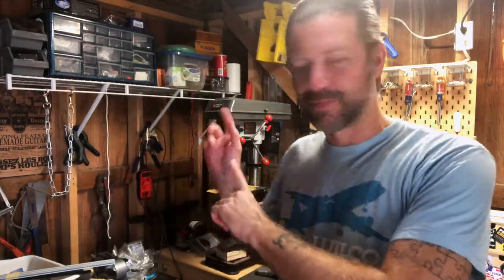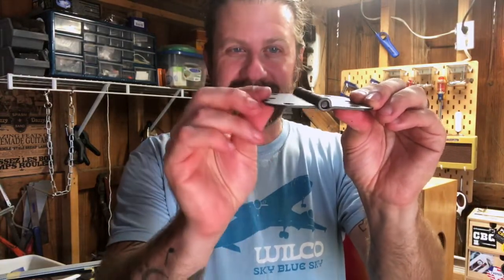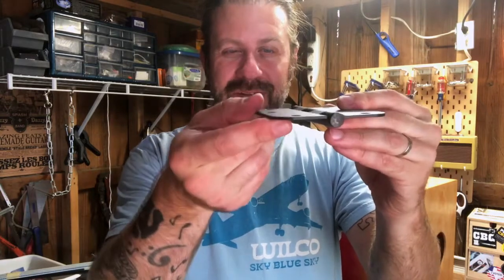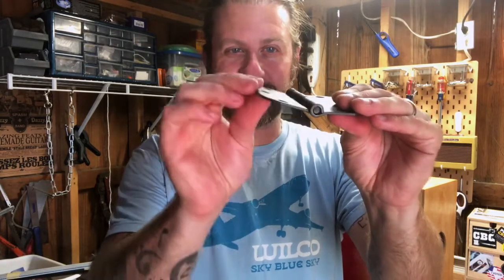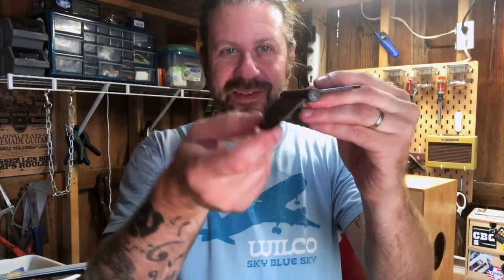I'm going to have to dig through my parts boxes and see if I can find something. I may have found the magic piece of hardware — look at this, just a plain old ordinary door hinge. Because it's got that little play to it, I can probably make it work. I'll have to prototype it and figure out how it's going to work best.